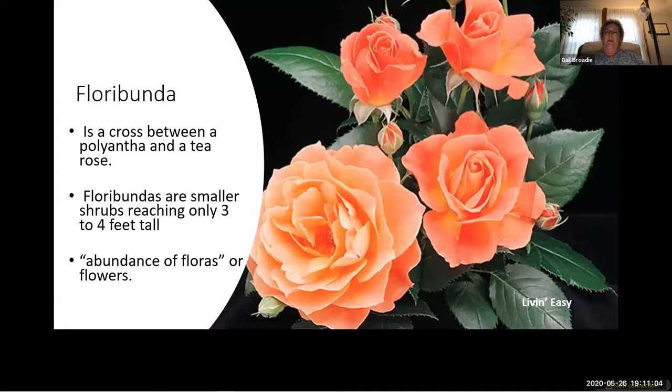Floribundas are a cross between a polyantha and a tea rose. The first polyantha-hybrid tea cross, Red Riding Hood, was introduced in 1907. While they are smaller and bushier than the average hybrid tea, they are less dense and sprawling than the average polyantha. In 1930 the name 'floribunda' was coined by Dr. J.N. Nicholas, a rose hybridizer for Jackson and Perkins in the U.S. Floribundas are usually shorter — three to four feet tall — have short stems with an abundance of flowers or clusters, and are great re-bloomers.